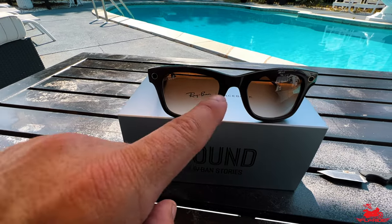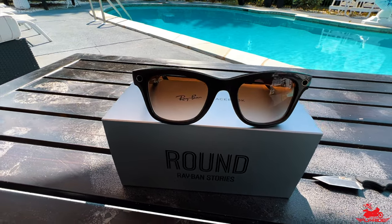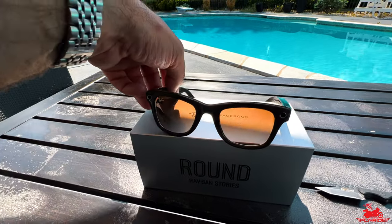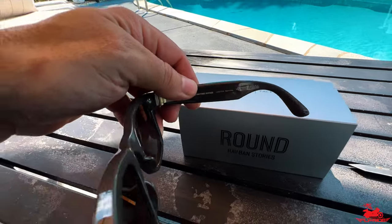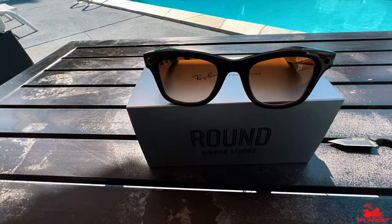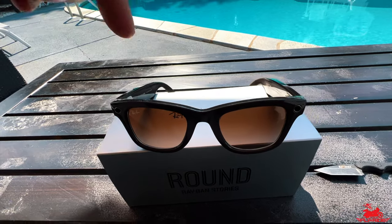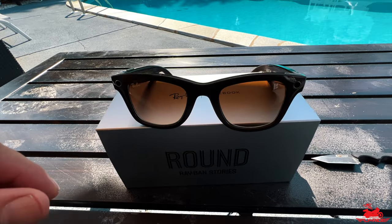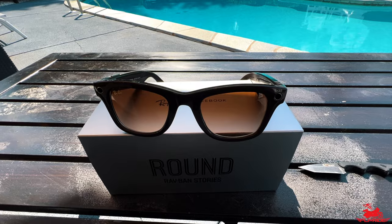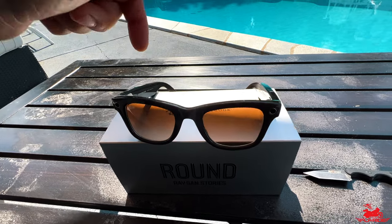They are great sunglasses in and of themselves. They have different lens options - brown, black, blue, and the round lenses. The other really cool thing about the glasses is they have integrated speakers built in, so if you're out for a walk and want to capture something, you can listen to your music right through the glasses without having to worry about earphones. It basically allows you to play any music from your iPhone directly onto the glasses. They also have their own internal storage so they store the videos right in the glasses.